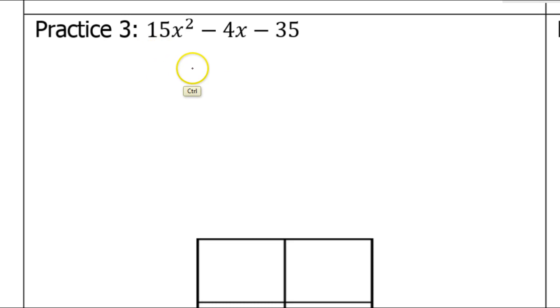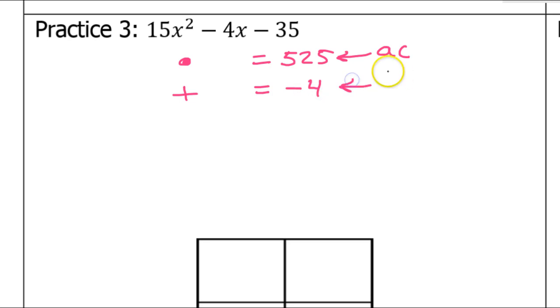The box method begins with a product and a sum. The product comes from A times C — that's going to be a big number. Using a calculator, A times C is 525. The sum comes from B, which is negative 4, so the sum has to equal negative 4.